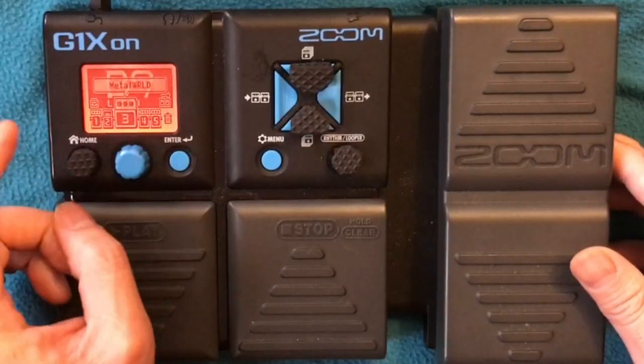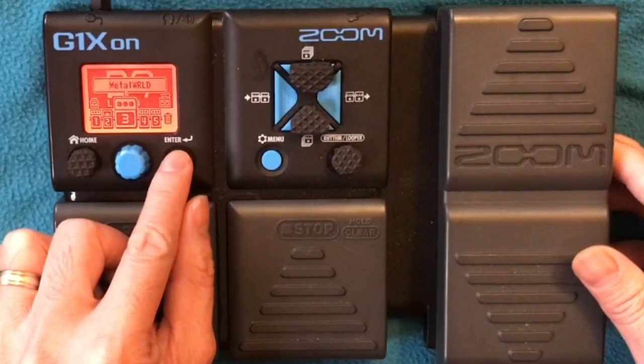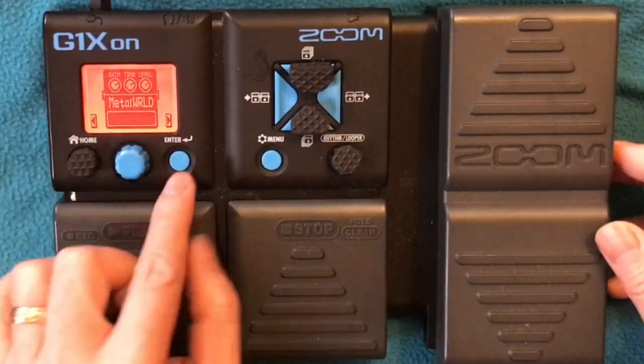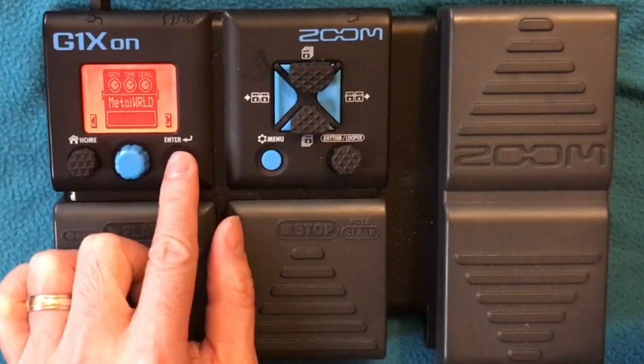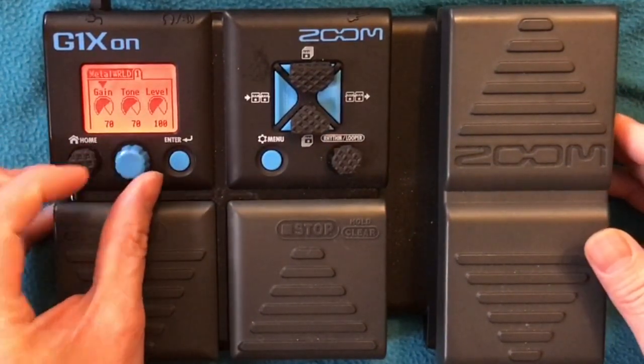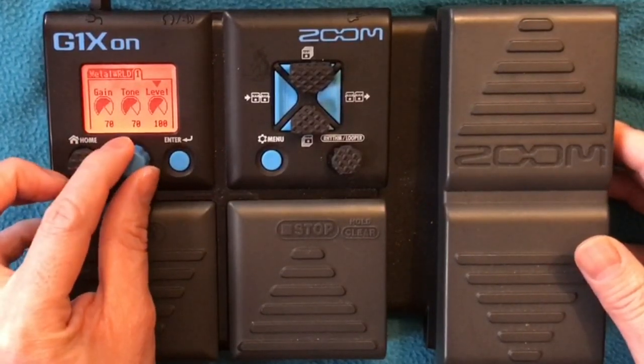Next to our amp is Metal World — I put like a fuzz or a distortion pedal after the amp. Settings: Gain 70, Tone 70, Level 100.